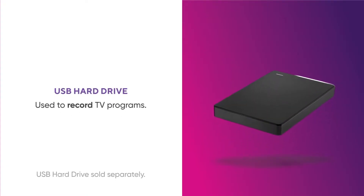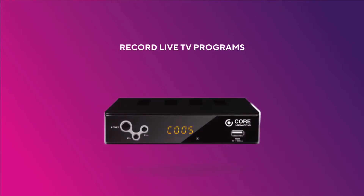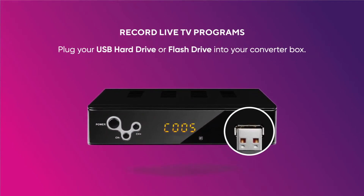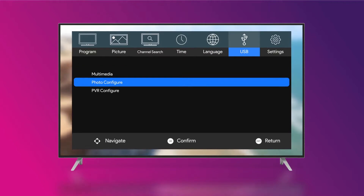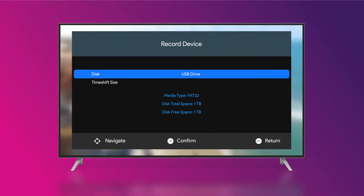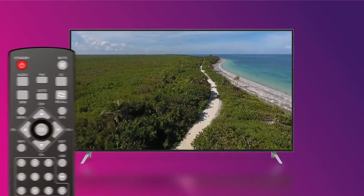You will need a USB hard drive to record TV programs. To record live TV programs, plug your USB hard drive or flash drive into your converter box. Press the menu key on your remote, then select USB, PVR Configure, Record Device to select the device you wish your recordings to locate. Press Exit once settings are configured.